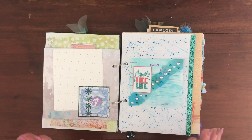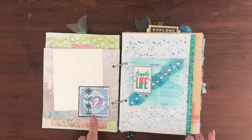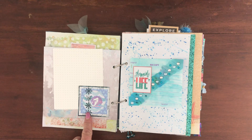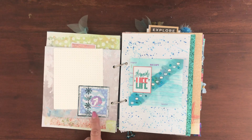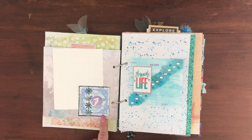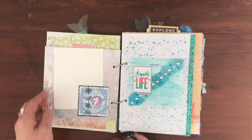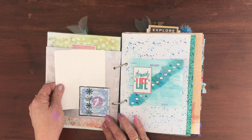One thing we also had to do at the very start was create ten little elements which we were then to use in our journal. They had to include paper flowers, sewing, and sewing patterns — so I've got all three. This is one of my first elements; I've just glued it down and it's made a great little tuck spot.